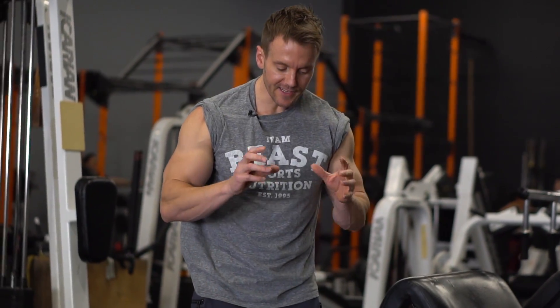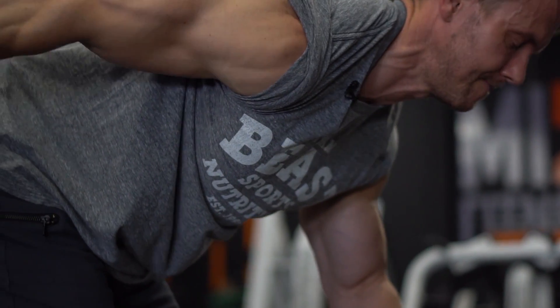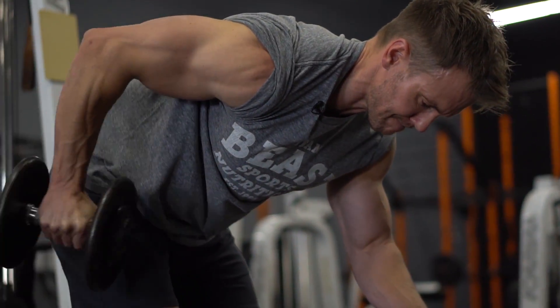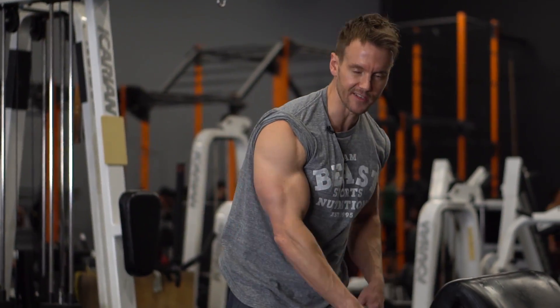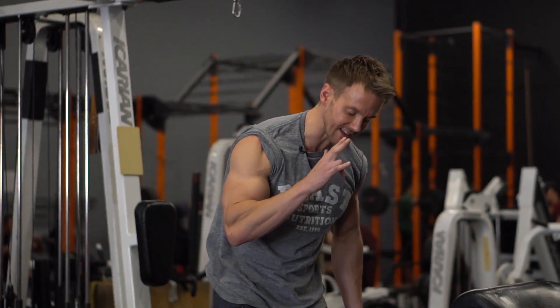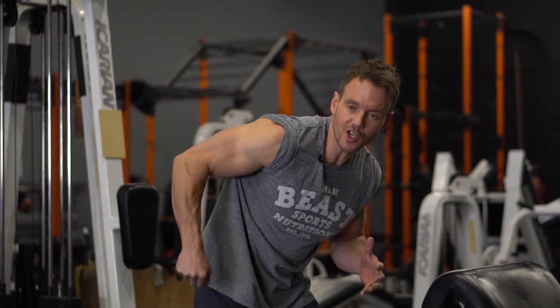Whenever I train a specific muscle group — especially arms, shoulders, and legs — I really want to include at least one unilateral movement, meaning I focus on one side of the body at a time. This helps balance out any imbalances, but more importantly, it lets you really feel that muscle do its job through the full range of motion. Here I'm talking about the tricep kickback — one of the most fundamental but highly efficient exercises for the tricep.